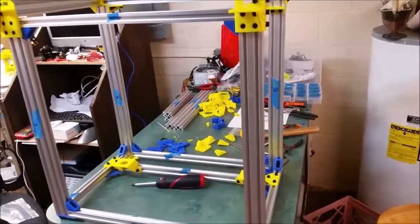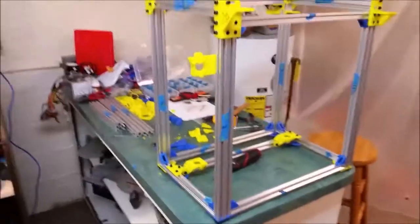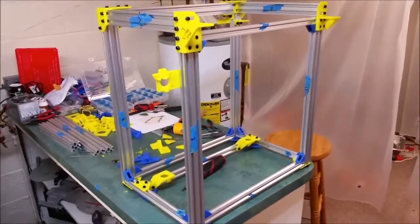Here's the printer. We've made some good progress. We've been working on this for about, I don't know, maybe half a day, three quarters of a day or so.